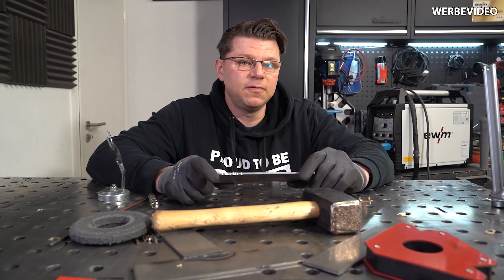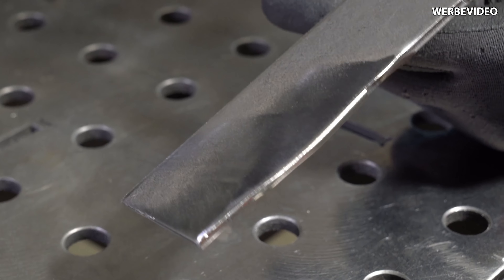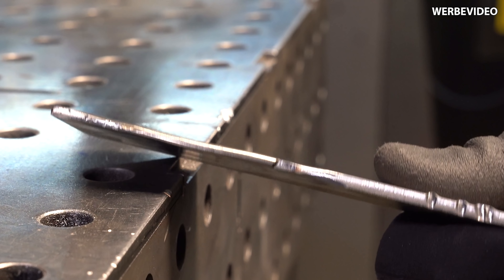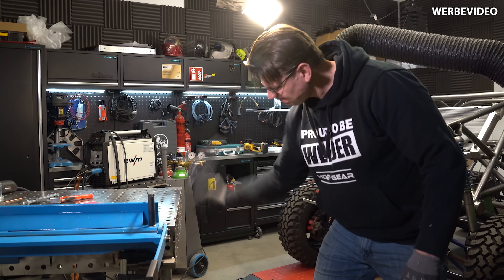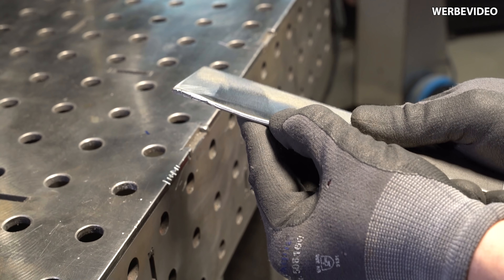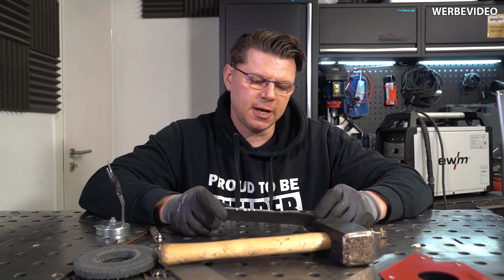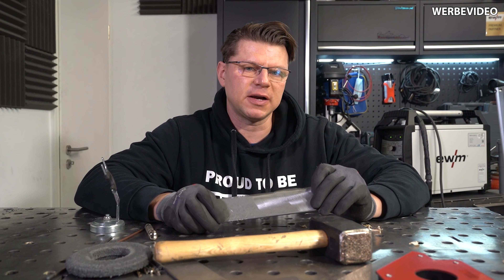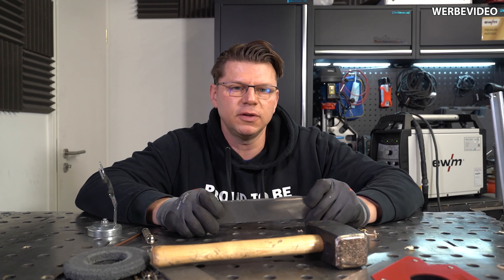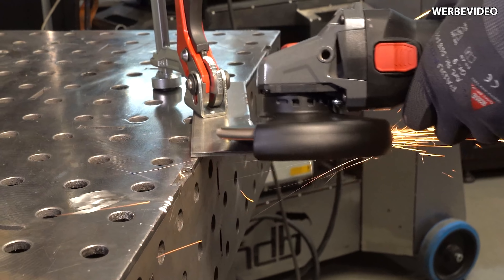Nachdem wir unsere Schweißnaht poliert haben und gesehen haben, wie stabil und robust das Zeug ist, haben wir gedacht, wir treiben das Ganze ein bisschen weiter und schleifen das grob an und gucken, wie es sich da verhält. Kein Unterschied nach dem ersten Anschliff, trotzdem unzerstörbar. Also gehen wir ein Stückchen weiter und machen das Ganze fast messerscharf, dass wir richtig eine dünne Spitze vorne haben. Man sieht beim Schleifen, dass ich auch sehr lange dafür brauche – da merkst du schon, was für widerstandsfähiges Zeug das ist.